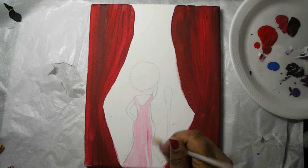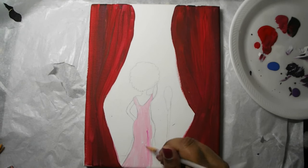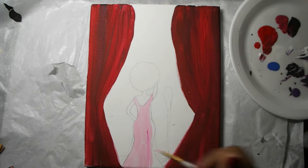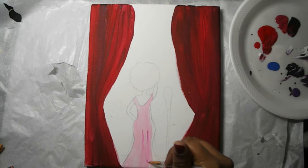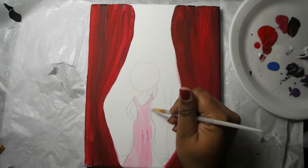Now we're going to go in and add a darker shade of pink — this is actually a little bit of fuchsia. You can really design your dress however you like; you might decide to go with polka dots or something else, or maybe a different color altogether.